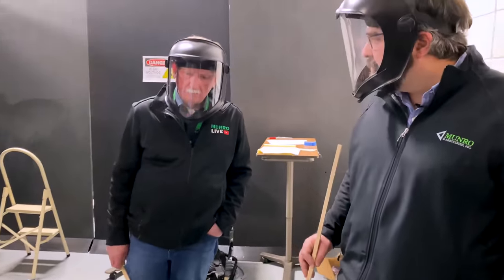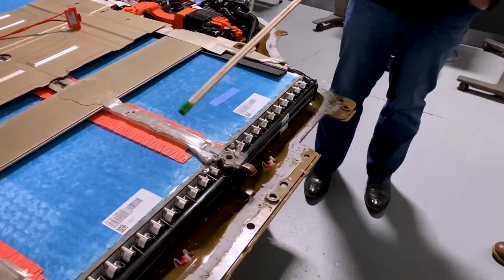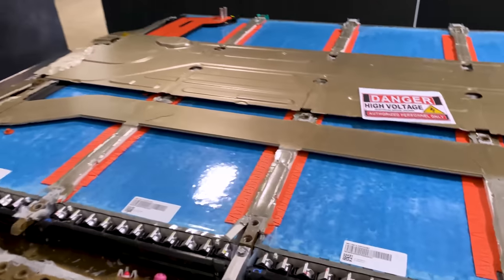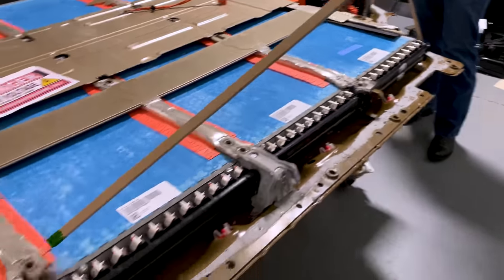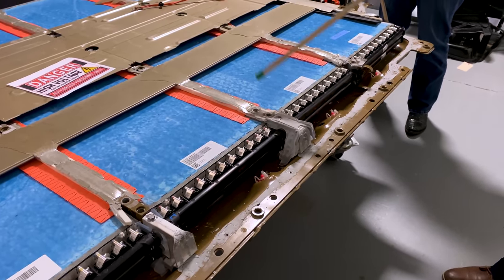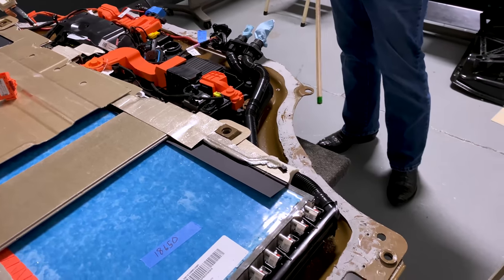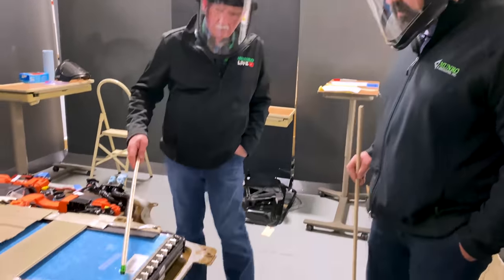Tesla likes castings, and we've got a casting here that separates the modules. There are five modules separated by castings. There are four different castings in the middle between the modules, with two different styles — the inboard two are a little different for different mounting techniques needed to hold the battery pack up to the body-in-white. They're using castings to reduce part count, putting all the features needed for mounting various components into one piece.